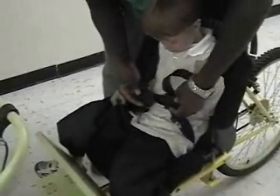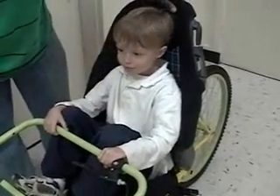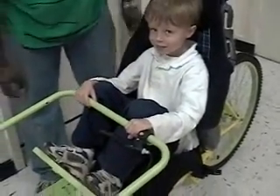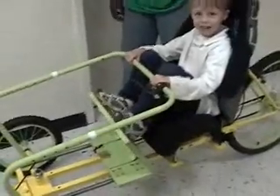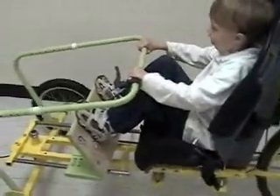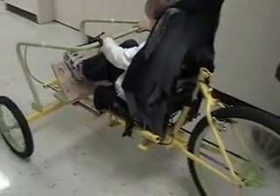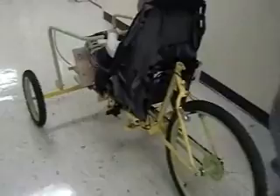Are ya ready kids? Aye aye, Captain! Who lives in a pineapple under the sea? SpongeBob SquarePants! Absorbent and yellow and porous is he? SpongeBob SquarePants! If nautical nonsense be something you wish, SpongeBob SquarePants! Then drop on the deck and flub like a fish! SpongeBob SquarePants!